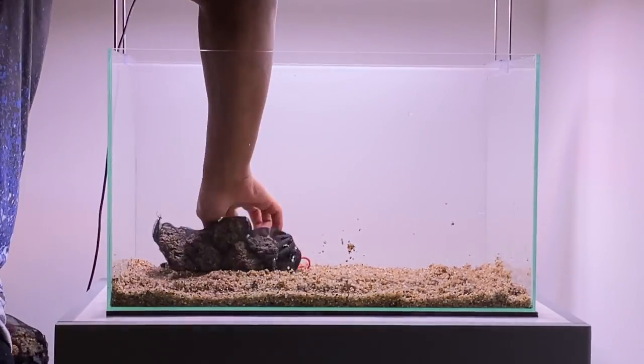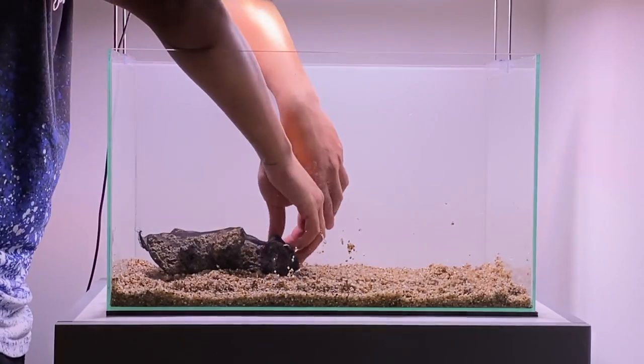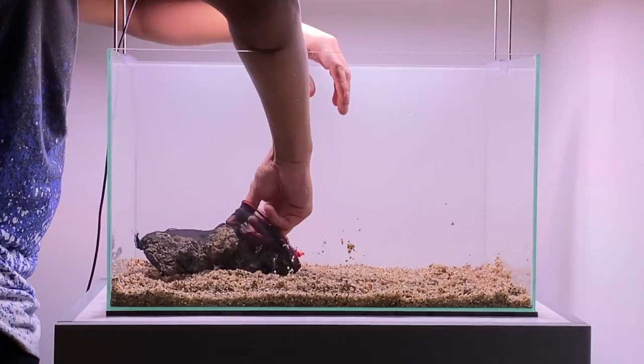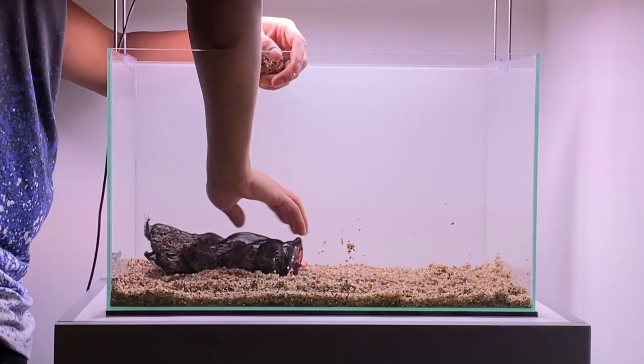For this scape, I wanted to create a bit more height for some of the rocks. To do this, I got a filter bag and filled it up with some filter media, which will help to prop up the rocks later on. This is a great little trick to add more height without adding extra substrate. Having a really thick layer of substrate in your aquarium could cause a build-up of anaerobic bacteria, which isn't good for your aquarium.